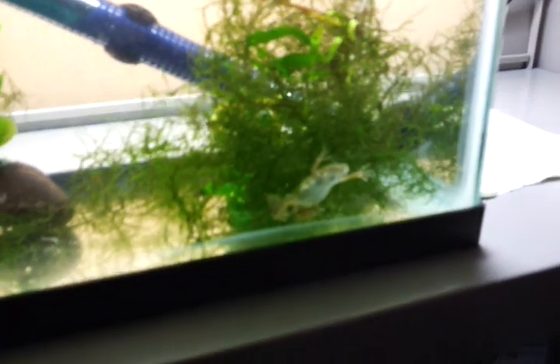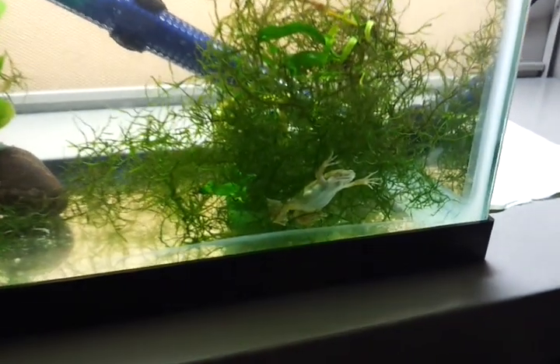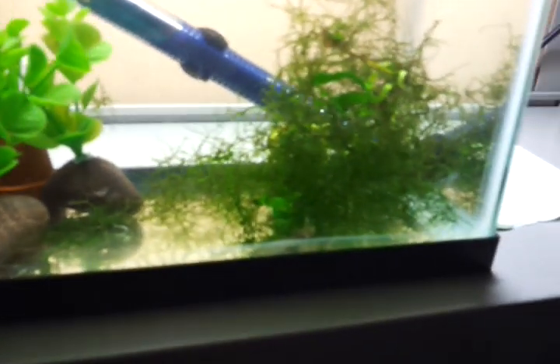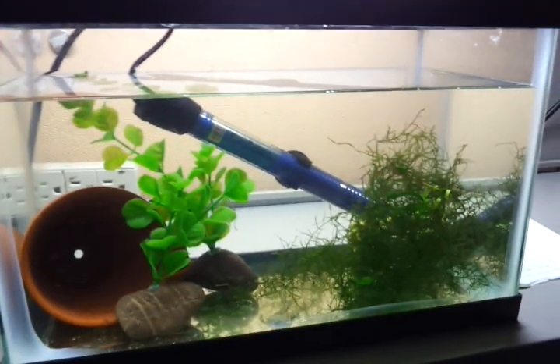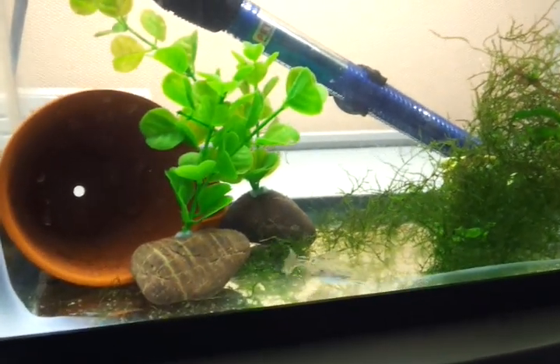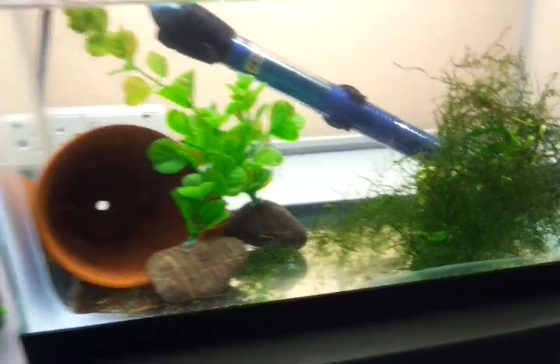I just want to show you my new addition here. It's a dwarf African frog. I rescued it from an office downstairs. When I got him, he was really pale white, and now he's got some good color on his back, which is good. He's feeding — I just fed him a little while ago, feeding him bloodworms, and he's also got some aquatic frog food. He's got a two and a half gallon tank here with a heater, some live plants, and some hiding spaces.